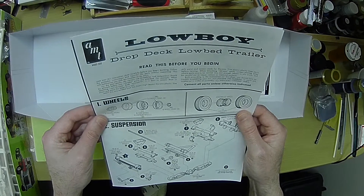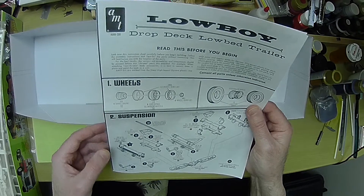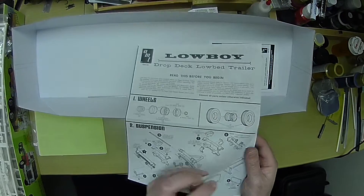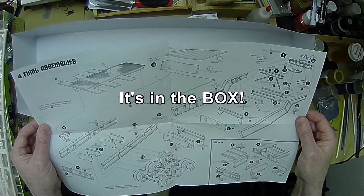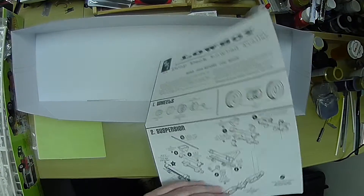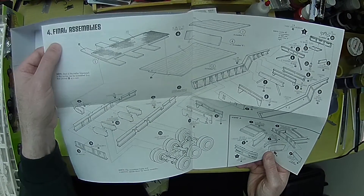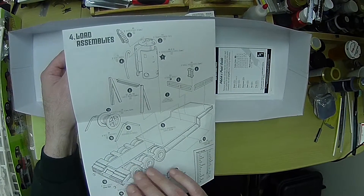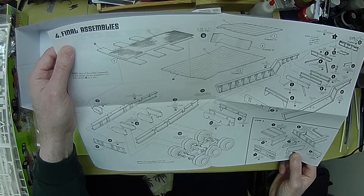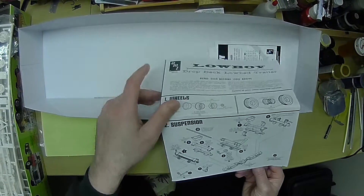I'm curious to see how that works. Those are brakes. I'm curious how the third axle sits in here, because there's only three bars — that's interesting. So we have step one, step two, step four — final assembly — and step four, loaded assembly. So I guess we don't get step three. Whatever. I guess when I get into it, I'll figure out how the third set of wheels get mounted.